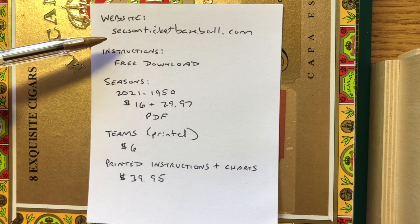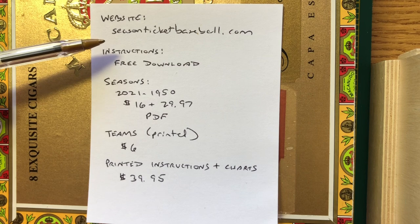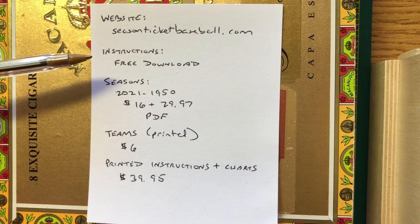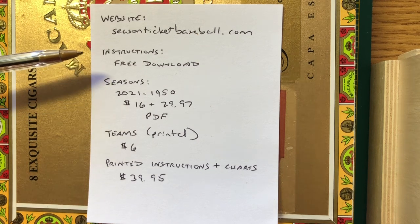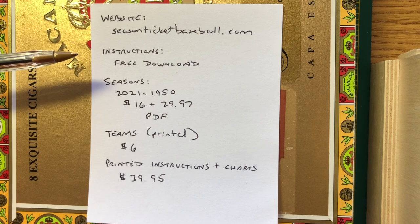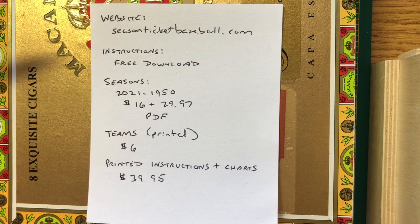In a couple of weeks I'll be starting a 1981 project using Season Ticket Baseball and we'll go into lots more detail at that time. Hope this has been helpful. Thank you for joining me. Tonight at 6 p.m. Central will be another game on my channel. If you haven't subscribed, please do so. Channel membership gets you a members-only video archive, discounts on the secondary store, and free stuff every month as a thank you. Season Ticket Baseball is the game — hope you have a great day, so long everybody.